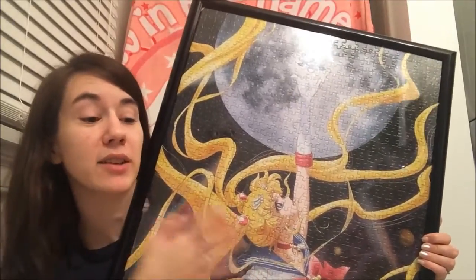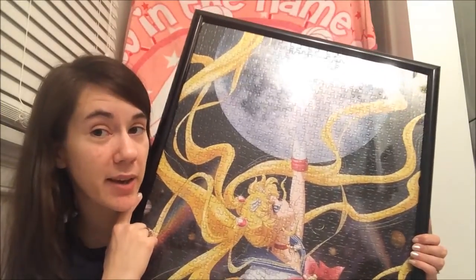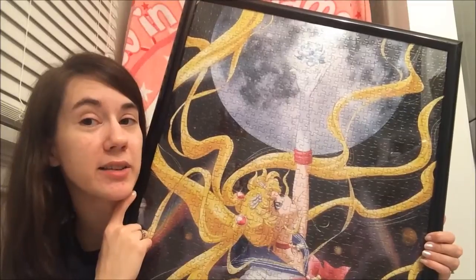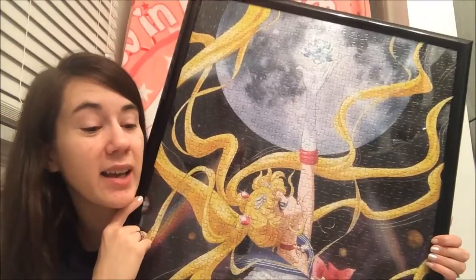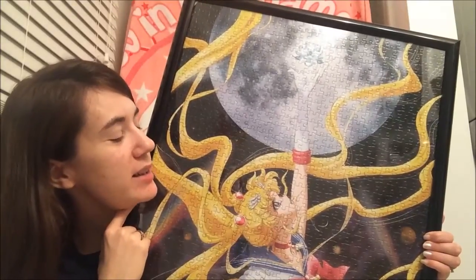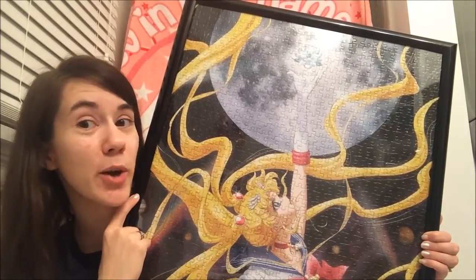I actually purchased the next 1,000 piece one that came out. I didn't get the 100 piece ones that are out, or the 300 that are coming out. 300 is a pretty good deal — if you can get a 300 piece puzzle and frame it I think it would look really awesome. But I'm sticking with the 1,000 piece; I like a challenge. So I do recommend it. The price is high, yes. Don't go on eBay — I've seen this puzzle go for $80 on eBay. Don't go on eBay.